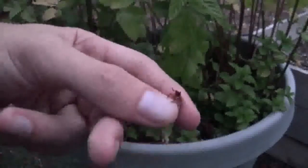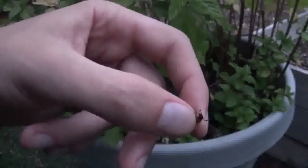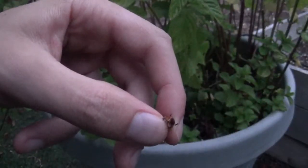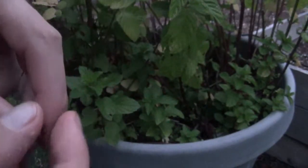I say him because of the nature of the antenna that this particular specimen has. You can see right here that it's sort of pronged and elongated, and this allows the beetle to find a mate.